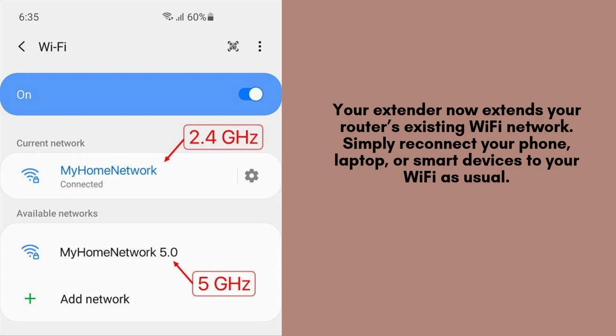Your TP-Link B11000 Wi-Fi 7 range extender is now actively boosting your router's existing Wi-Fi network. To enjoy seamless connectivity, simply reconnect your smartphone, laptop, or other smart devices to your Wi-Fi network as you normally would and start browsing effortlessly.